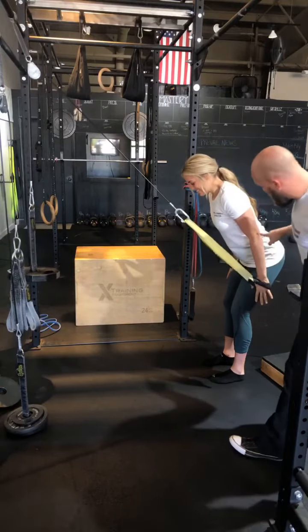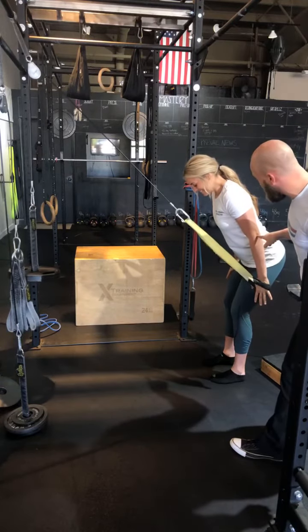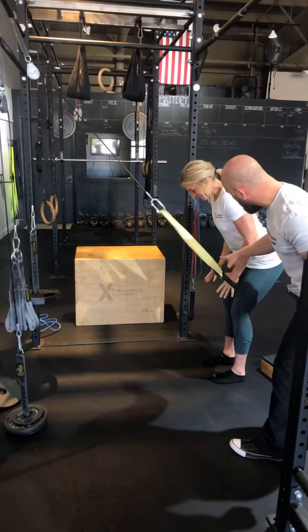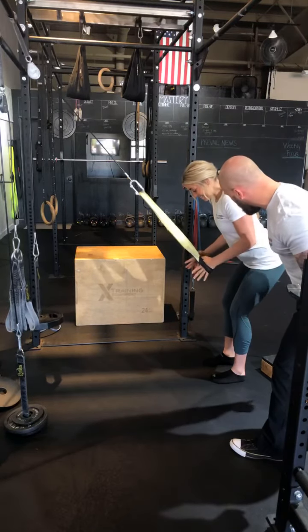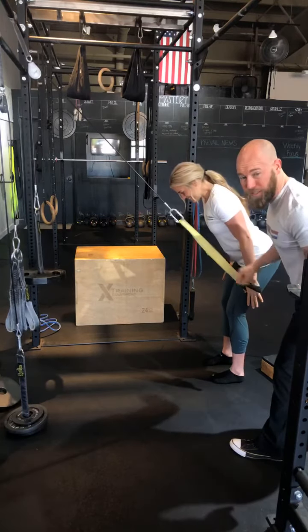She's going to use a loose grip and drive the heel of her hands out past her hips, locking the elbow and pausing at the bottom. Then she slowly brings the thumbs back up. She didn't keep tension there — she's going to pause and then drive back out.